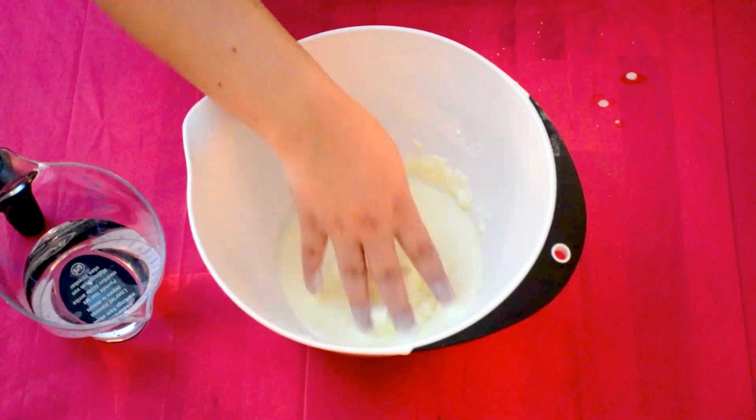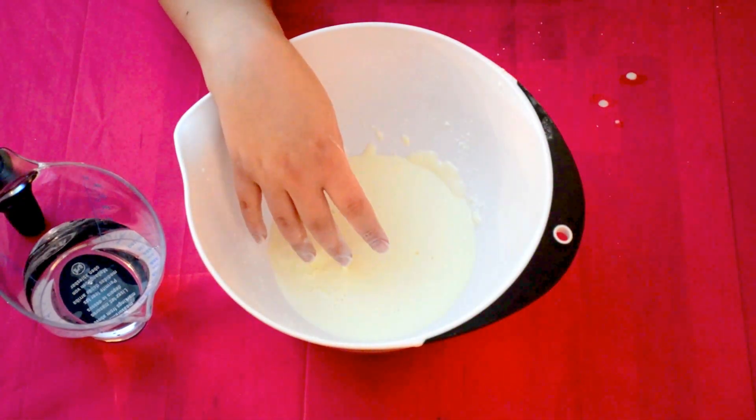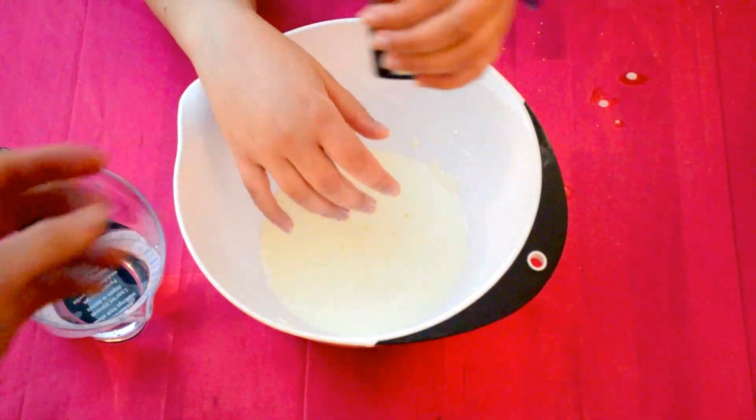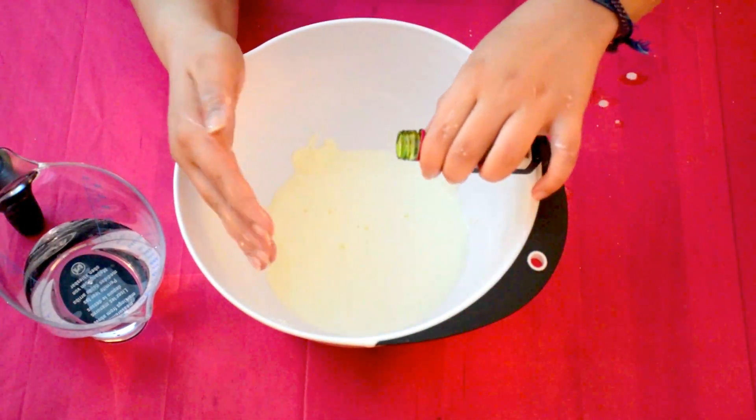Mix it until it looks something like this. Finally, you add your food colouring to give it that extra special slime effect.